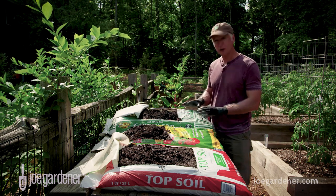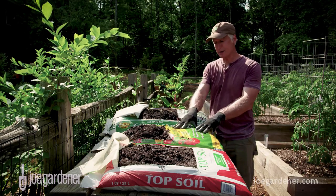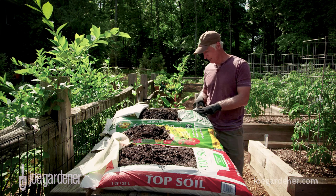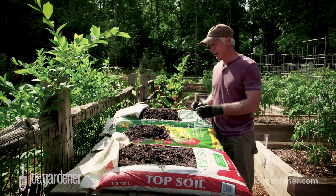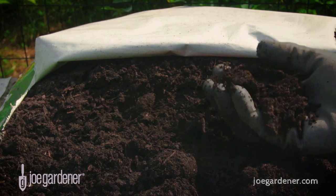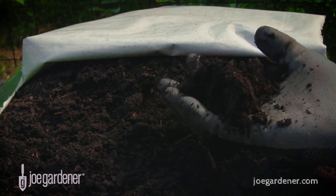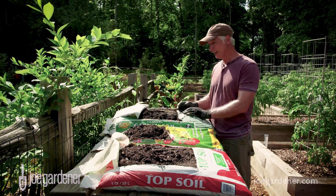This bag costs just under $3.50 per cubic foot — about twice the amount of the cheap one, but I like what I'm seeing. On the back it says that in Georgia, where I live, 80% to 95% of this is processed forest products, composted poultry manure, and organic fertilizer — so it doesn't have to include all those other things, and that's okay. I like the look of this a lot. Would I plant directly into this? Probably so. It's got the compost, composted poultry manure, and other things I really like — there's more diversity, and I'm looking for that.